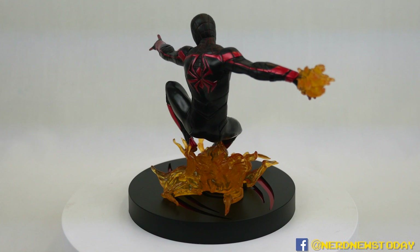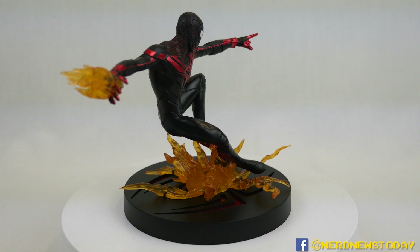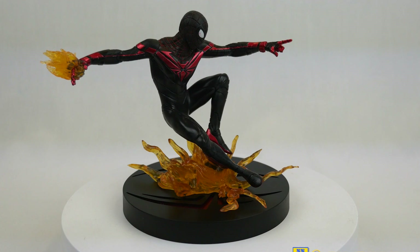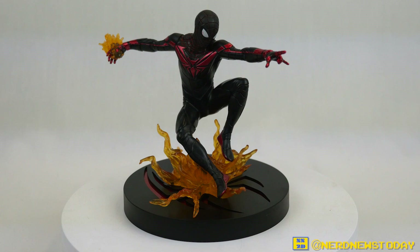If you guys want to pick up this statue for yourself, go ahead and check out my Amazon affiliate links in the description below — we'll have places you can buy it, and if you do use our Amazon links it helps support us at no extra cost to you. Until next time, I'm Matthew — this has been our look at the Spider-Man Miles Morales Marvel Gallery statue from Diamond Select, and I give it a very high recommendation. I think you will not be disappointed. Let me know in the comments what you think is the best Spidey statue on the market right now within a $60 price range.